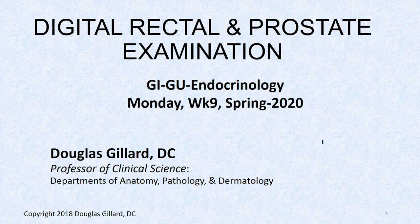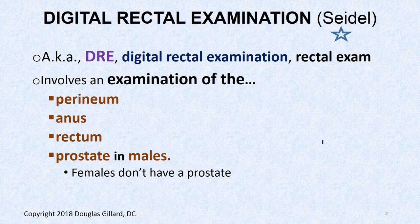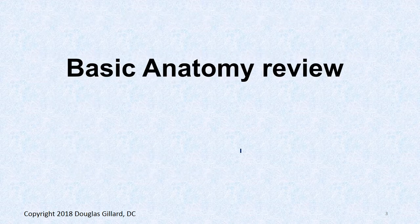Alright, so the prostate — the digital rectal exam, often called the DRE or rectal exam, involves an examination of the perineal region or perineum, the anus, and the rectum. That's it for males and females. But if you're male, you go one step further and do the prostate exam, since males have a prostate and females don't.